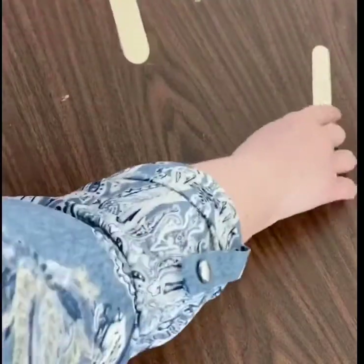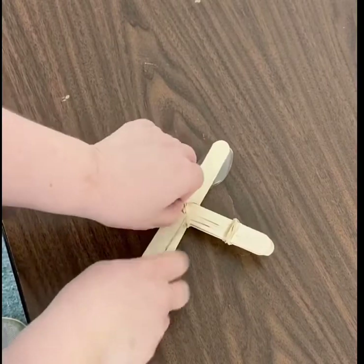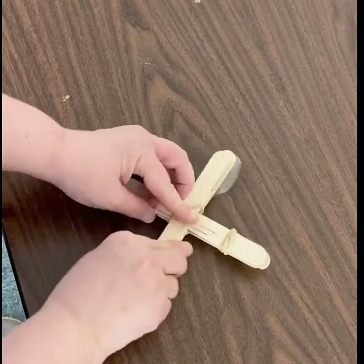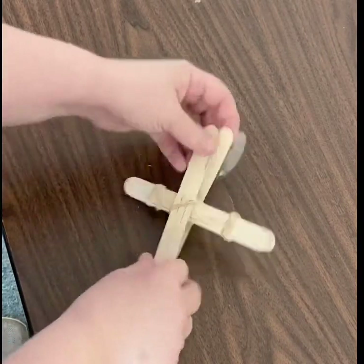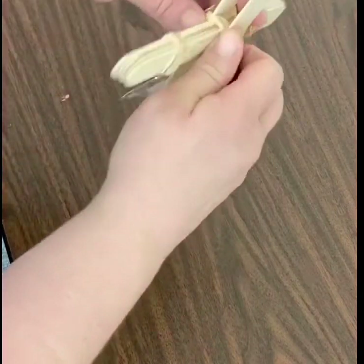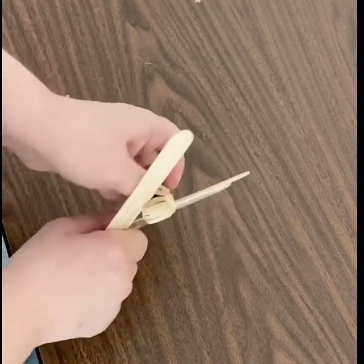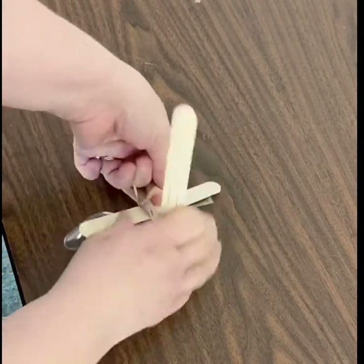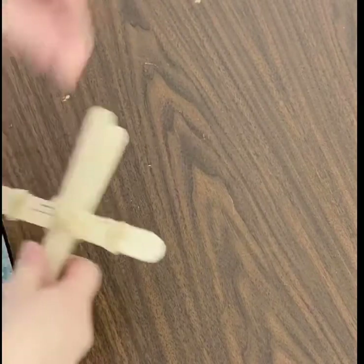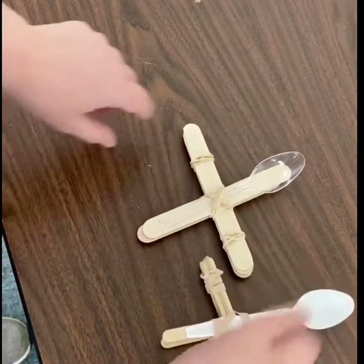Then you need one more stick that goes on the bottom and you can just slide that one up through the rubber bands on the back. And there you have your catapult. Mine is a little uneven because I didn't put it through the whole way on the back, so you want to make sure that you do that. And there we go — I did it! So this is the one we had built.